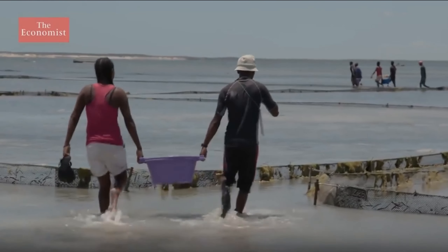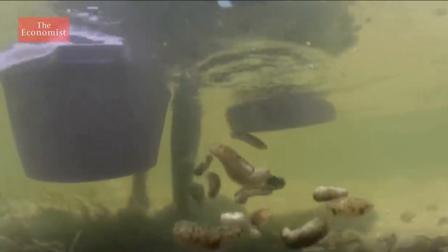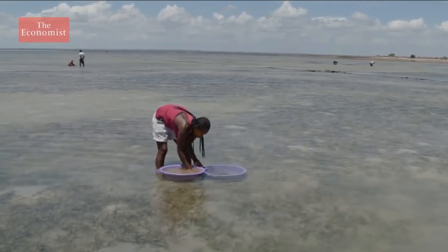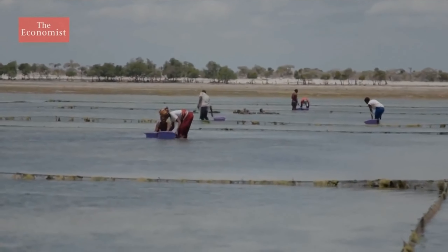There are also many farms in Madagascar, where in one of the villages they recently began to breed these animals. Endangered sea cucumbers are grown in designated and isolated areas, which helps protect this important species and other marine life in southwestern Madagascar.